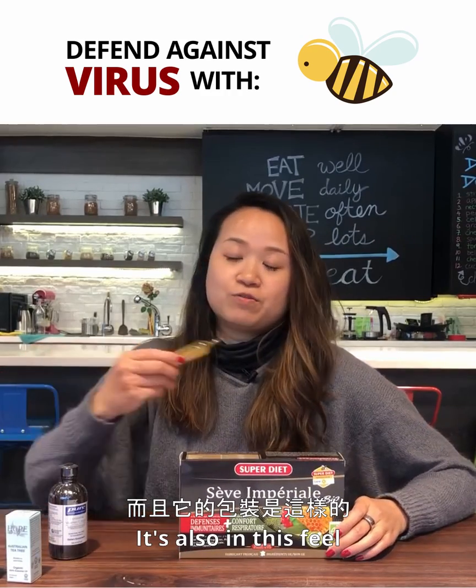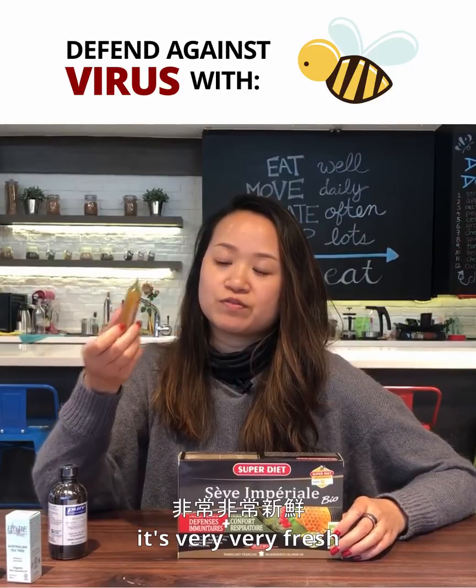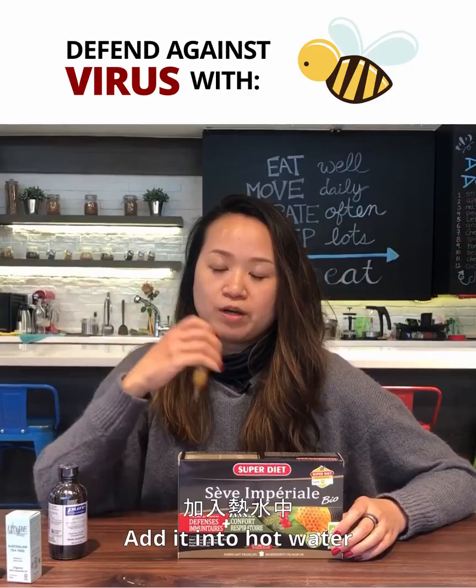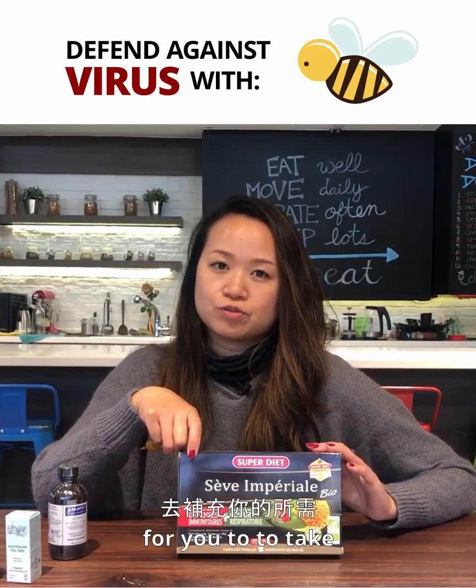And it's also in this feel, so it's very, very fresh. You can bring it out with you, add it into hot water — it's just a great drink for you to take.